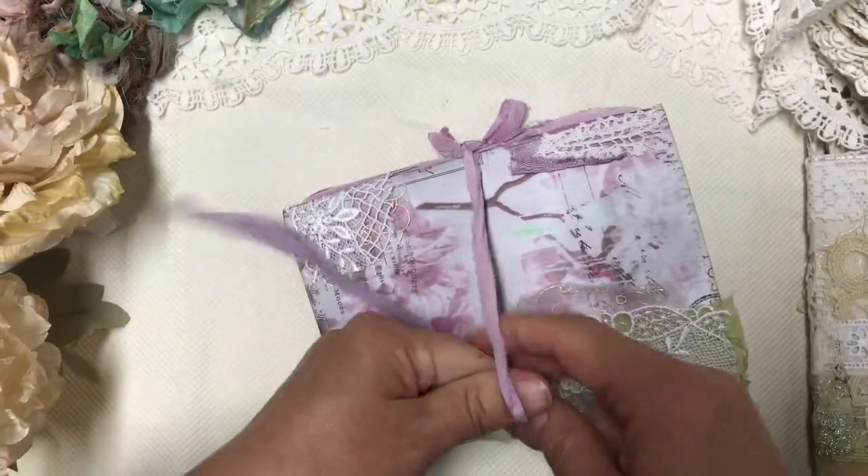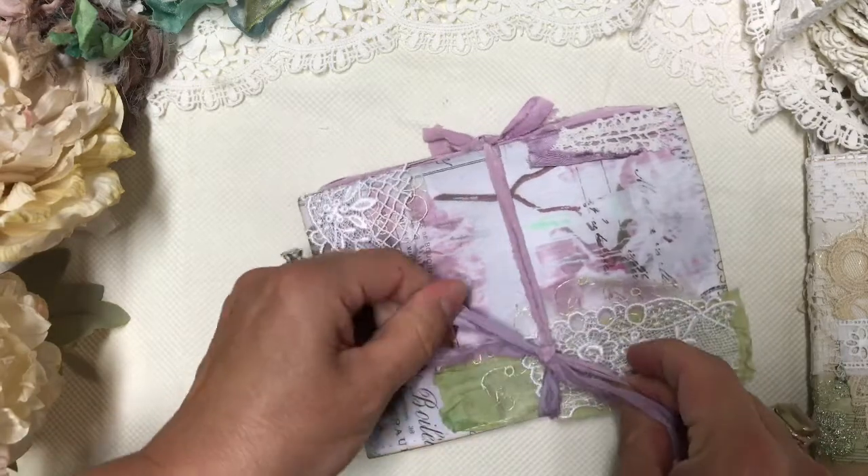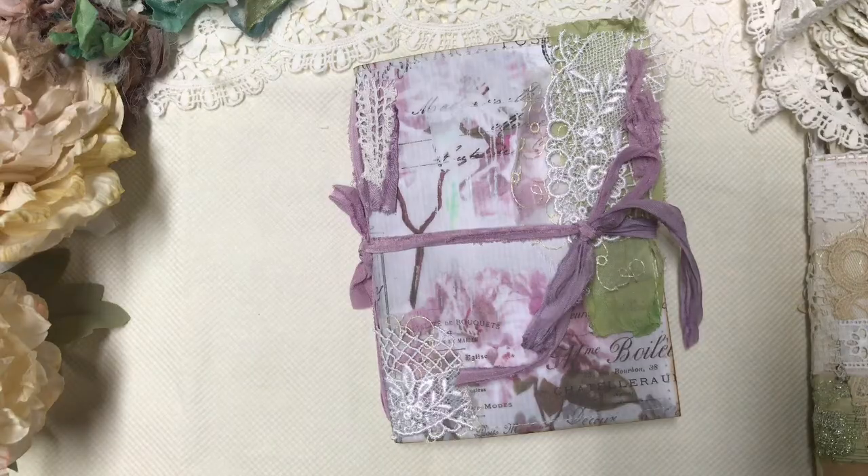This is exactly what I needed for myself, because I'm always afraid in front of blank pages to just scrap it. So here we go!